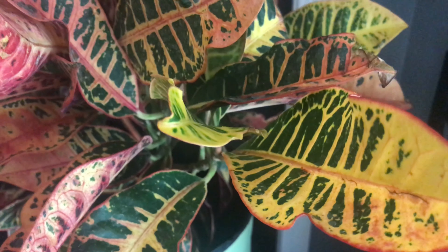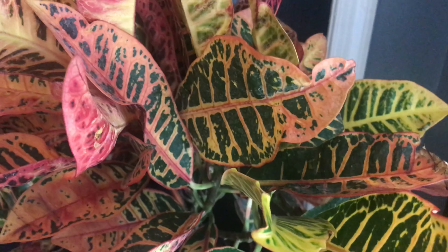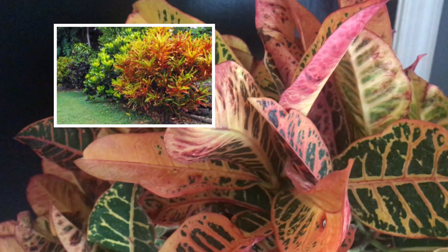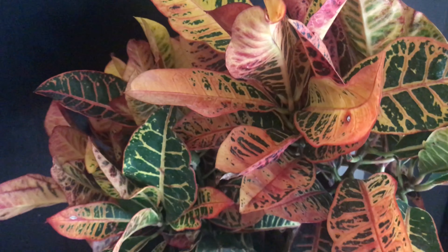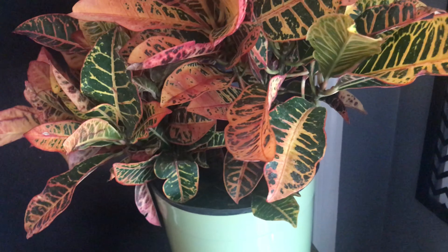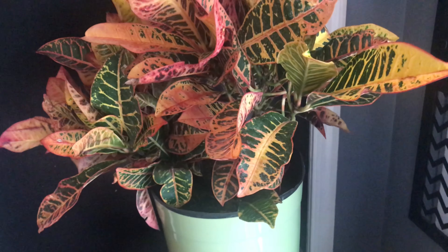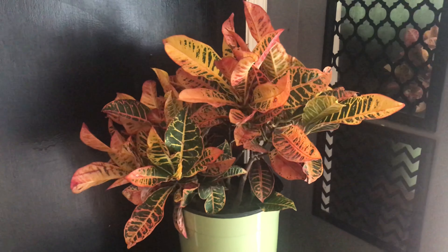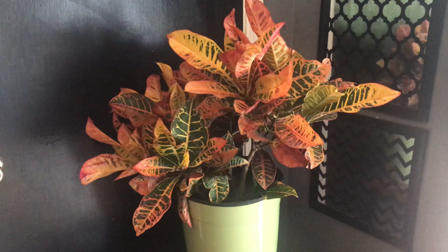Crotons can also be grown outdoors in areas with warm, humid climates — this would be so pretty outdoors in the garden. Although they do love good light, they do need protection outdoors during the full midday sun. When temperatures drop around 50 degrees Fahrenheit, they will need to be taken indoors.